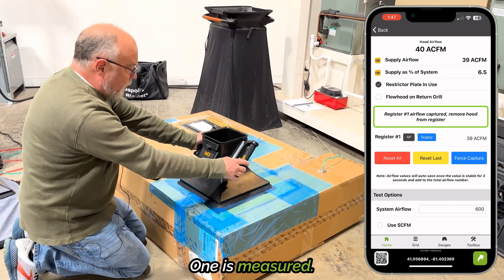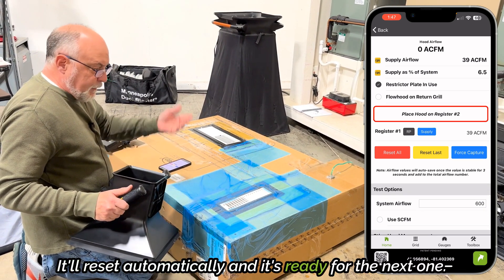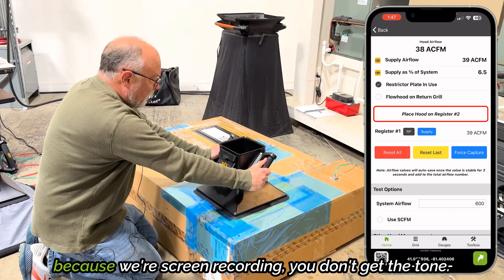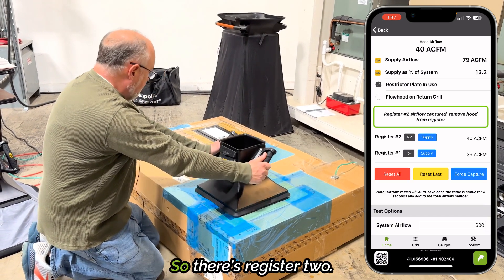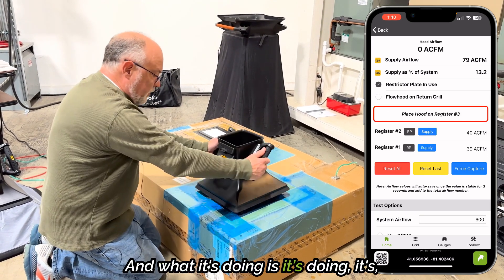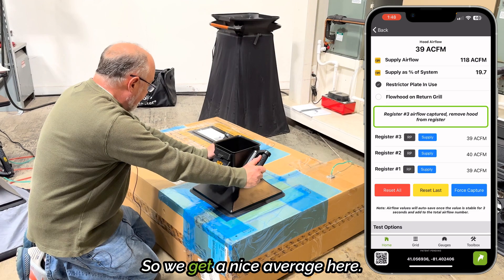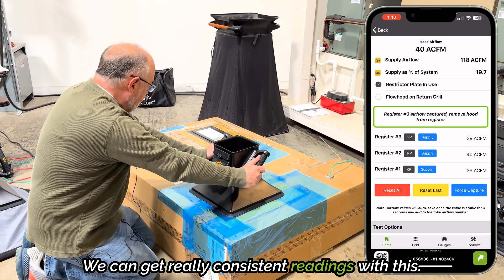Register one is measured. I'm going to move it to the next register, take it off, it'll reset automatically, and it's ready for the next one. When you're not screen recording, you'll also get a tone with this, which normally we'd hear, but because we're screen recording you don't get the tone, so I just have to watch the app. There's register two — take it off, it'll reset. What it's doing is watching the stability of the vane, and once it's stable, it takes three seconds of reading to get a nice average, so we get really consistent readings.